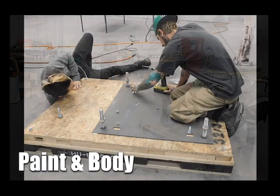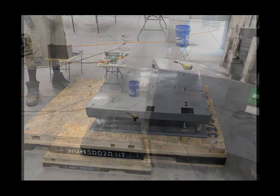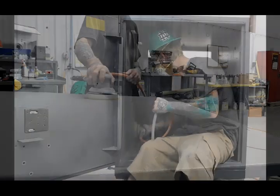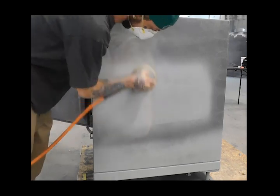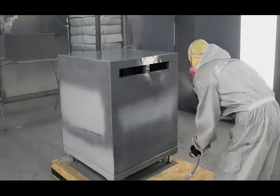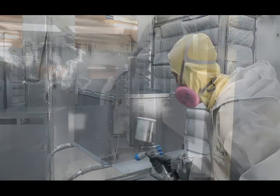Here's a closer look at our paint and body procedure. First, our paint and body techs secure the vault to the pallet using a pedestal for this model. Then the vault and body panels are sanded to remove the old layer of top coat and primered anywhere imperfections are found. Primered spots are then re-sanded and the vault and panels receive a final wipe down to remove dust before being sprayed with its final coat. The tech sprays polyurethane paint that matches the manufacturer's color in strips that overlap 50% to reach the perfect coat.